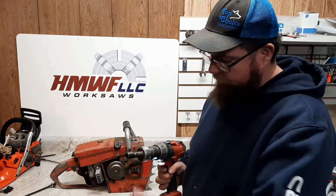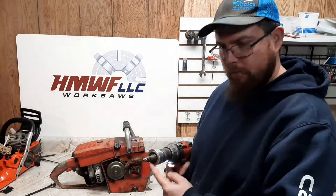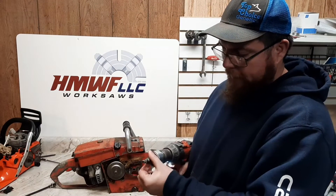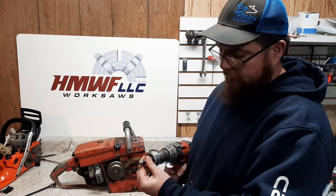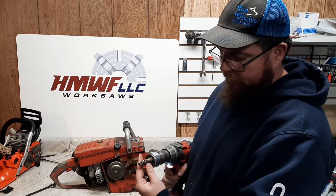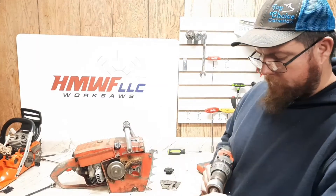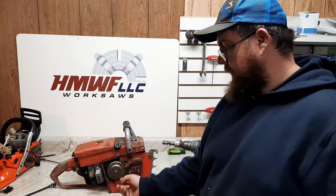I made this tool. It's a one-way bearing with a 3/8 drive wobble on it. It'll tighten, but once the engine fires it'll let it overrun, so the nut won't loosen up. These old saws have a standard nut that holds it.